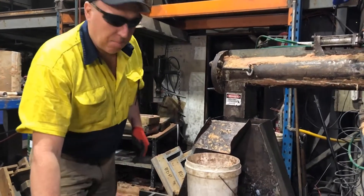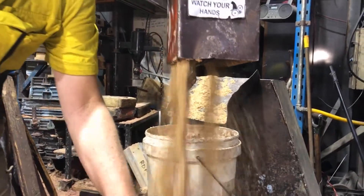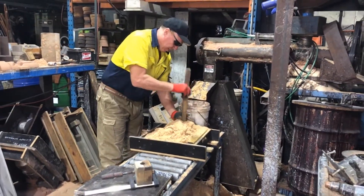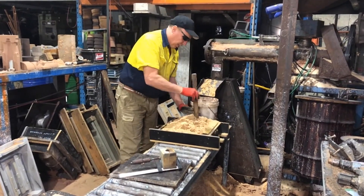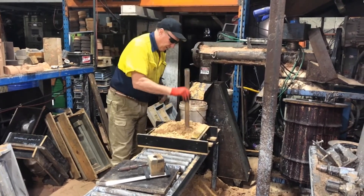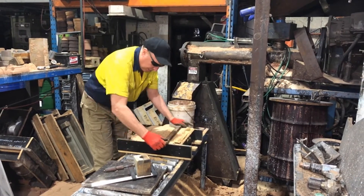I'll turn on the sand mixer and we'll get things going. You always tuck the sand around the mould with your fingers. Now I'm just ramming the box up. What it does is compact the sand — it gets rid of air in the sand, which stops the metal from burning in. We'll just trickle it off nice and flat and compact it as much as we can.